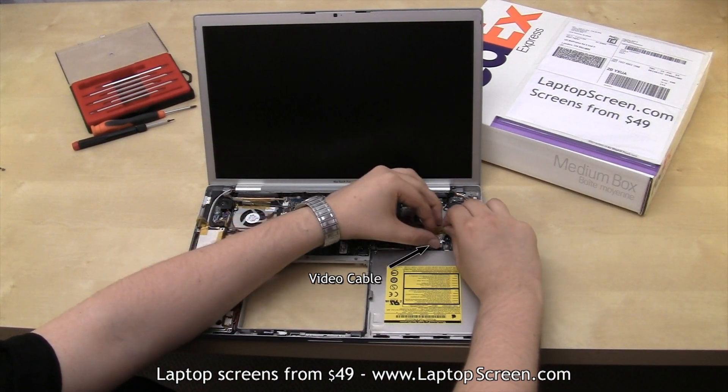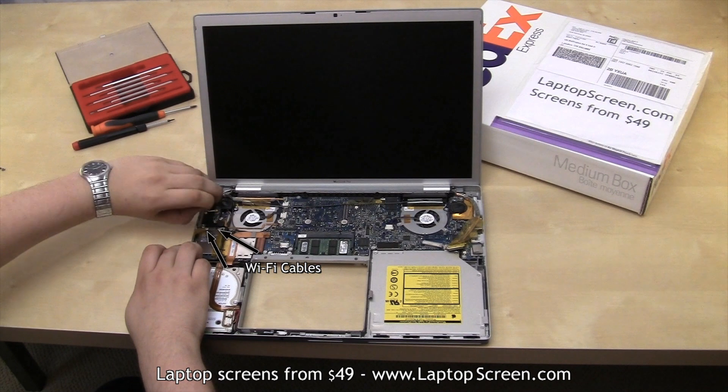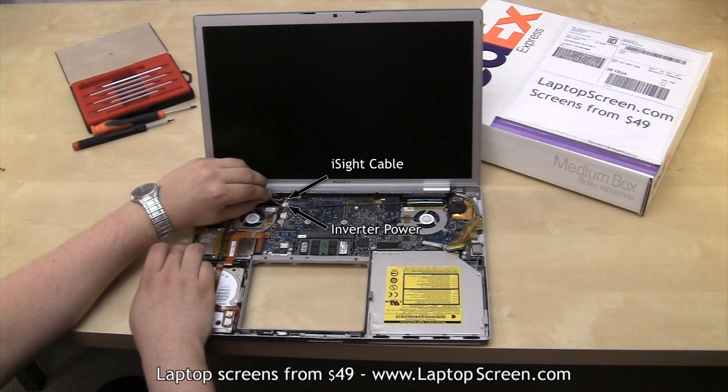Disconnect the video cable, then the wifi antenna cables. Then disconnect the inverter power and the eyesight camera cables.